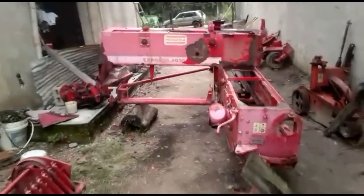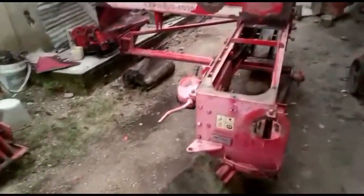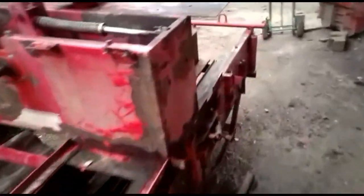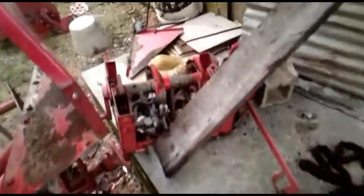This is the empacadora, totally disassembled. We have already finished the process. Here are the pieces: grupos de amarre, ganchos, recogedores, chains.